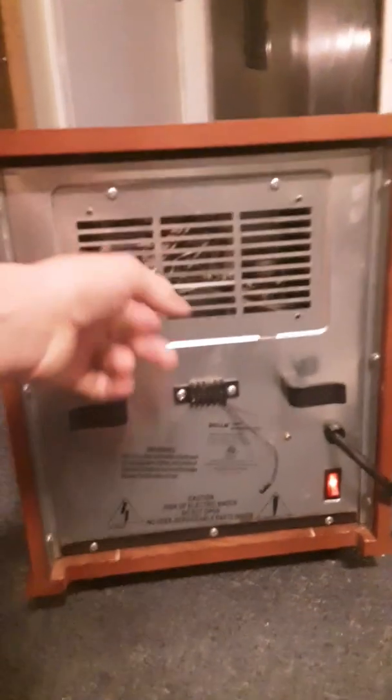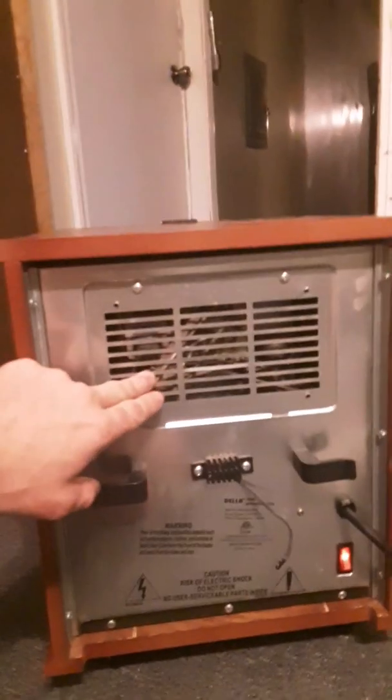It's got a good roll-up cord. You've got four screws, and it's a little dusty back here because the filter lets some dust through. But that is a great fan, and that's your on and off button.